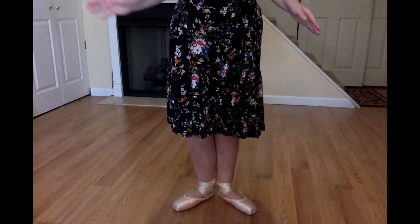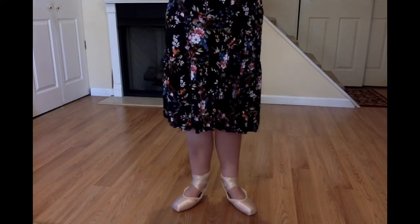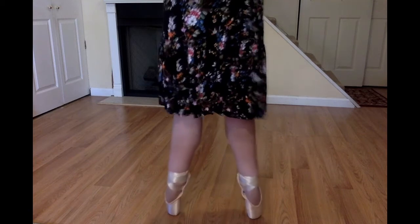Now I'm wearing my hard point shoes. I want you to see what it looks like when a ballerina is dancing on point on the very tips of her toes in very special shoes. Watch my feet. I can go into relevé and since I'm wearing these shoes, I can go all the way up.